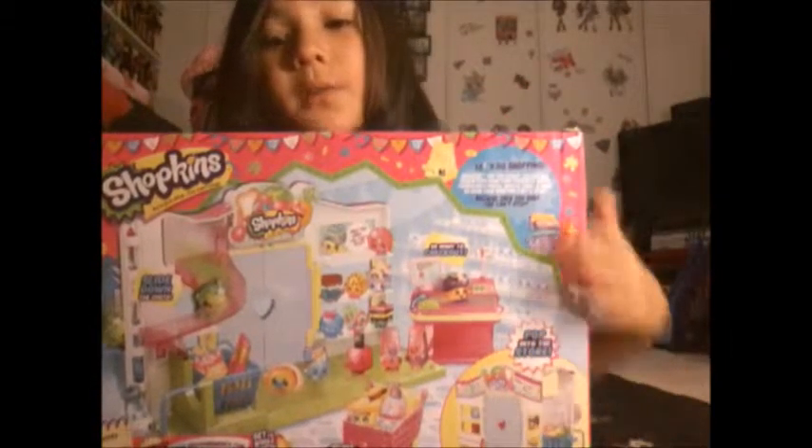Everybody, today I am so excited because I have two new playsets. The first one I'm going to review is the Shopkins Small Mart. The other one I'm going to review is the Shopkins Sweet Shop, and it's part of the Food Fair. There's this bubblegum machine I really like.